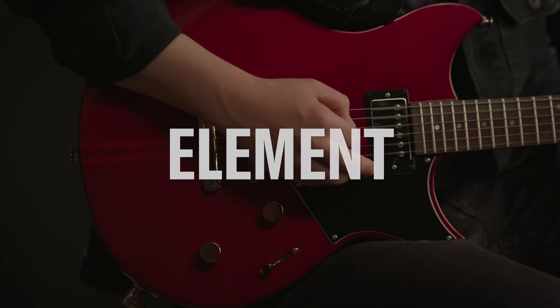The new Revstar body is slightly bigger than the original, but weighs less because of a new chambered design. The chambering is not just for weight relief. Our engineers used advanced analysis and modeling to develop a new chambering pattern to achieve a specific tone and increase resonance. We call this process acoustic design.